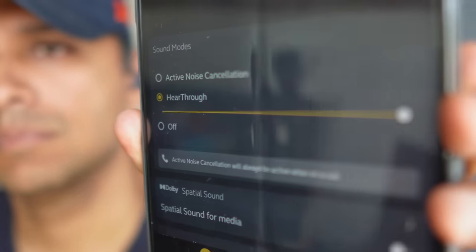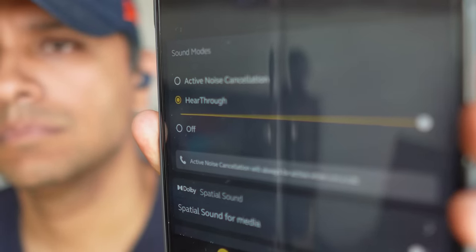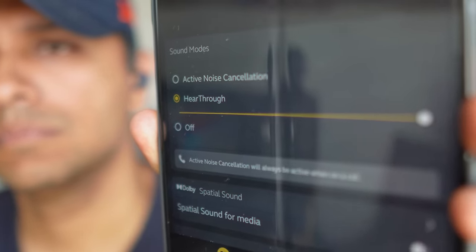Then we've got transparency, or 'hear-through' as Jabra likes to call it. In the app you get a 5-point slider to adjust the amount of ambient noise you can hear — we always keep it on max. At the maximum setting there is a tiny bit of white noise, but what we're more bothered about is the occlusion effect — that feeling of hearing your own voice through your skull. It's crazy that Jabra still hasn't figured this out, whereas almost everyone else in the market has. Overall, we ranked the transparency at tier B — quite alright for a quick conversation, but some lower and higher-end frequencies still feel suppressed.